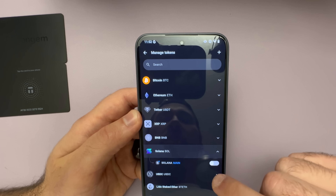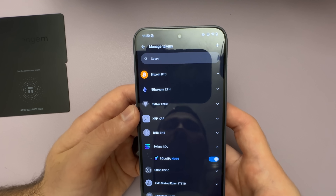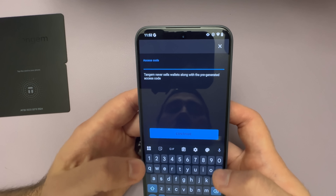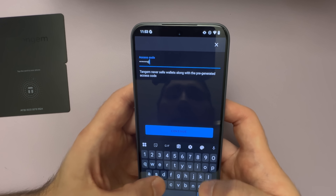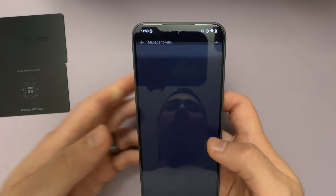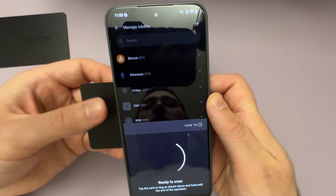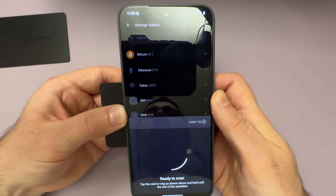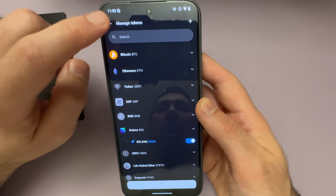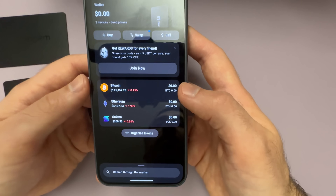If you want to add additional tokens besides Bitcoin and Ethereum, just go to Settings, then select your wallet, then select Manage Tokens. Here you can scroll through the entire list or search for any token. Let's say I want to add Solana — I'll select Solana, toggle the enable button, hit Save, and enter my access code. Anytime you add a new network to your wallet, you're also going to have to scan your card. And it's that simple — Solana is now there on the homepage.